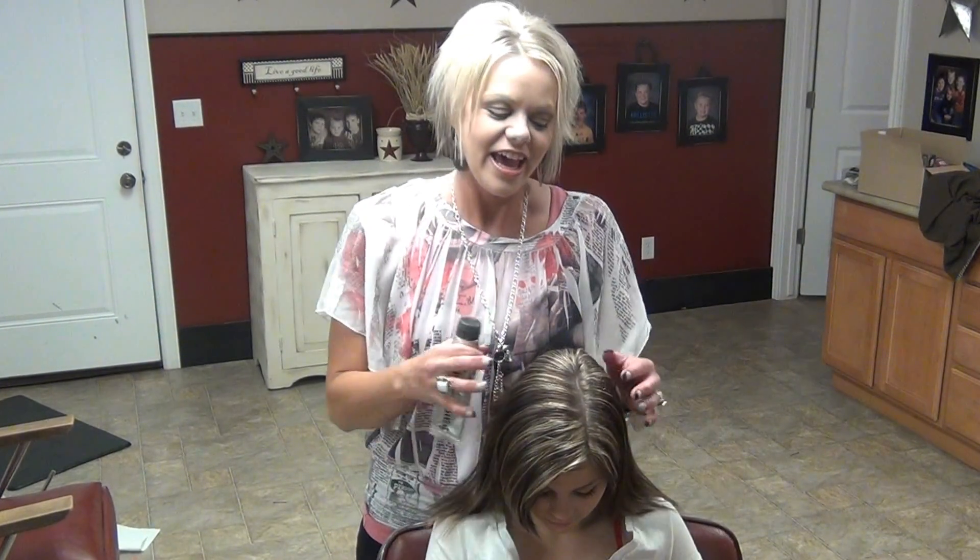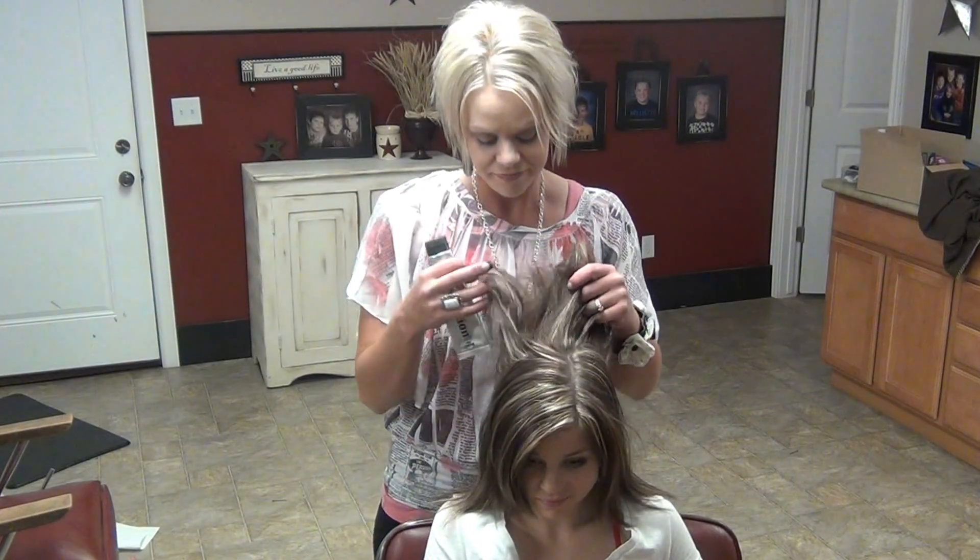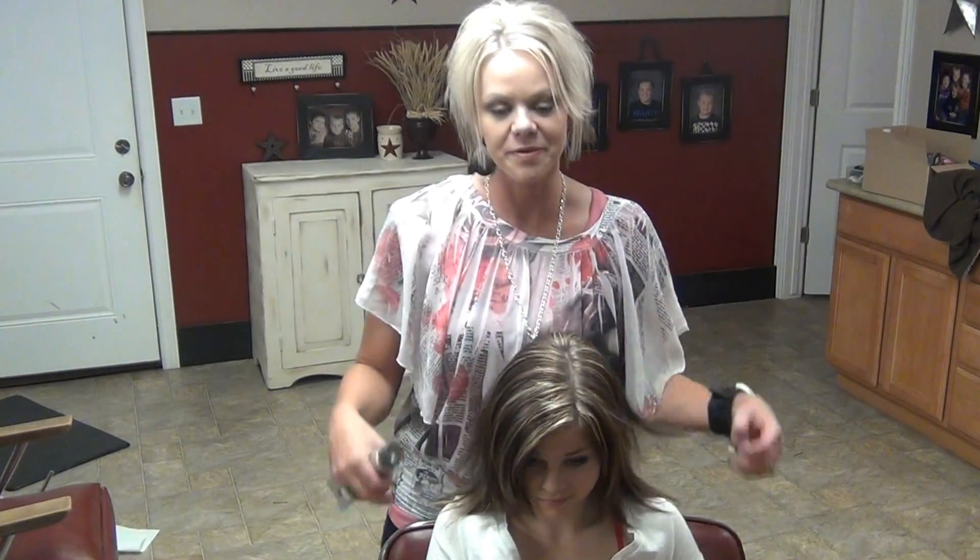Hi everyone! I just want to do a fun updo for teenage girls — this is super fun.